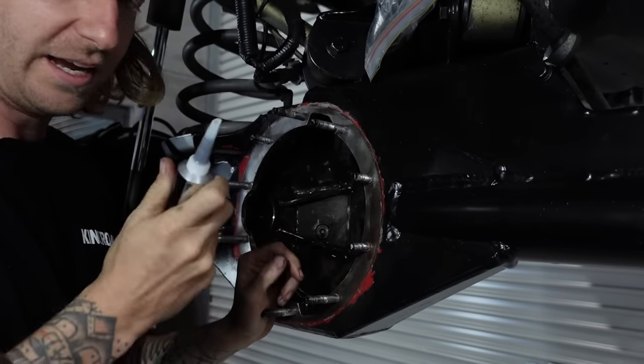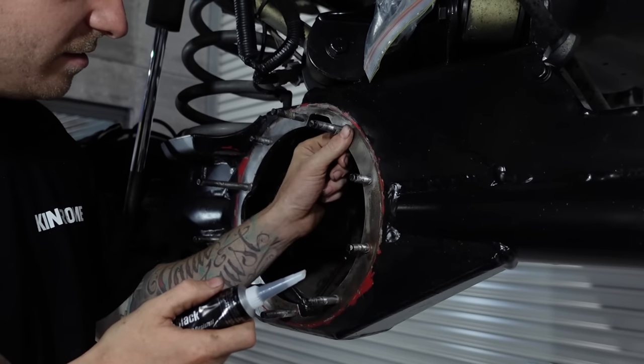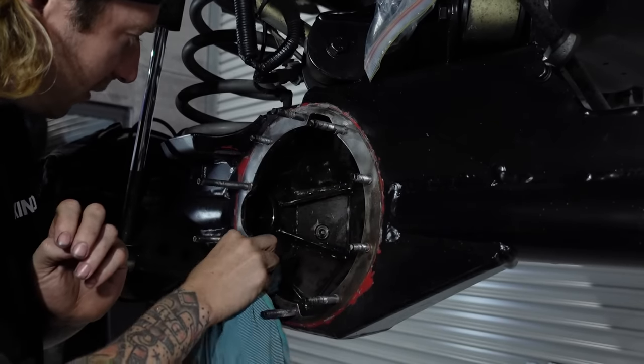Now that we've concluded that little test, we can go ahead and put the silicone sealing on. I've wire-wheeled all this and then wiped it all down, given it a bit of a wax and grease remove. Still a bit of crap on there.